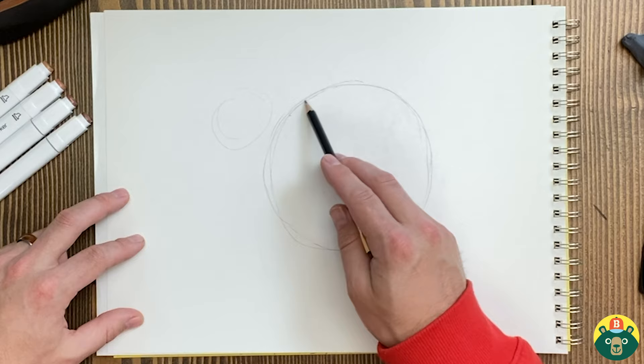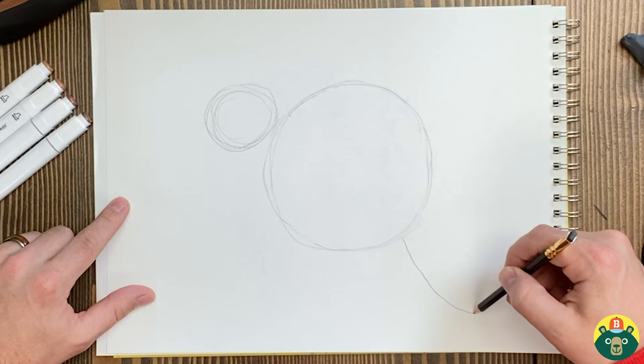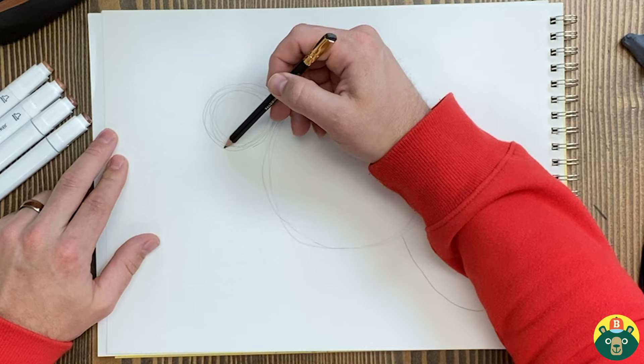I'm going to put the circle down just a little bit. Let's put that tail in here so we know where it is — the tail goes down here, just like that. So we've got these main shapes. Now we need to connect them, so I'm going to do a line right here and kind of bring this, connecting that down to there.